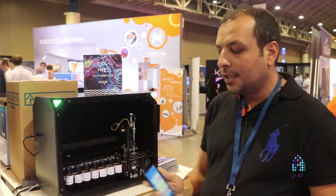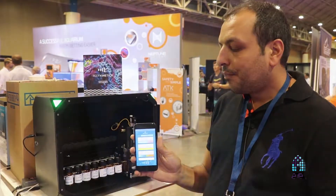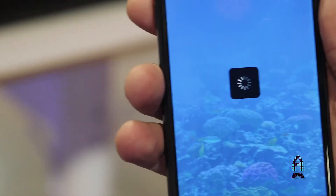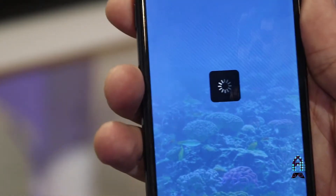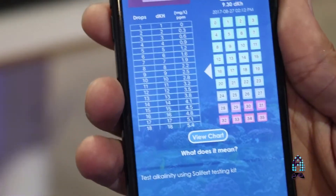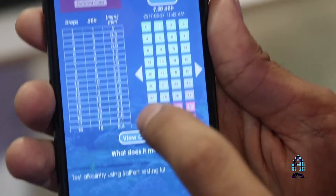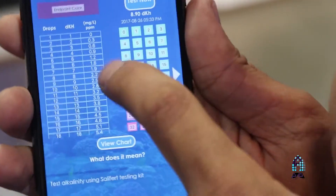You will control everything through this app here. You can see the latest test on the app. You can go deeper into each test, like alkalinity here. You will see for each drop which color it got and also the turning point of this test, and you will see here what's the dKH that you got.